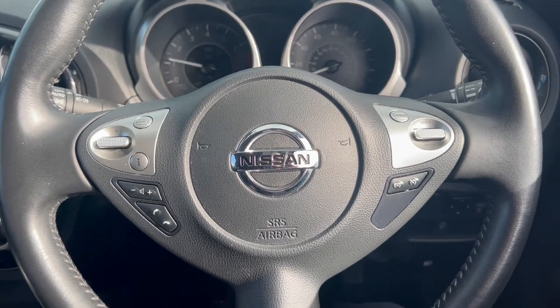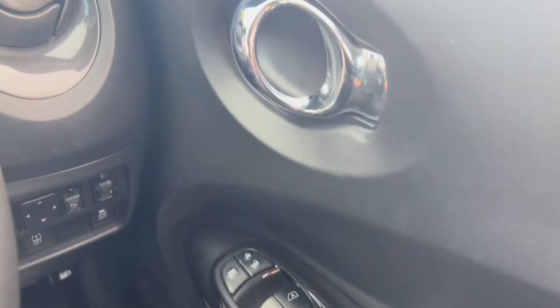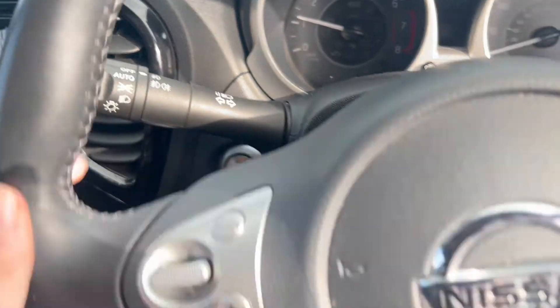Now let's take a look at the interior. On the right hand side you've got the electric switches for the front and rear windows, and down to the right you have the electric mirror switch. On the left hand side you'll find an automatic headlight switch.